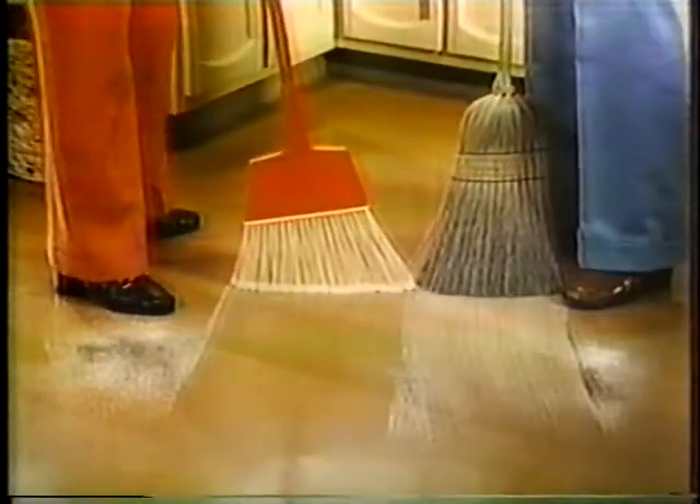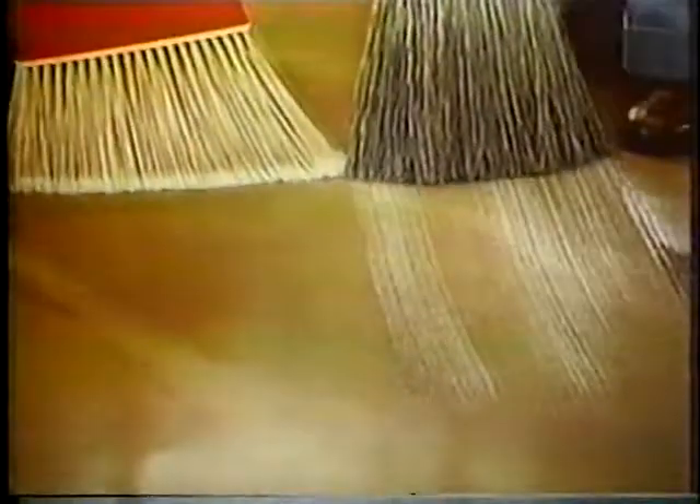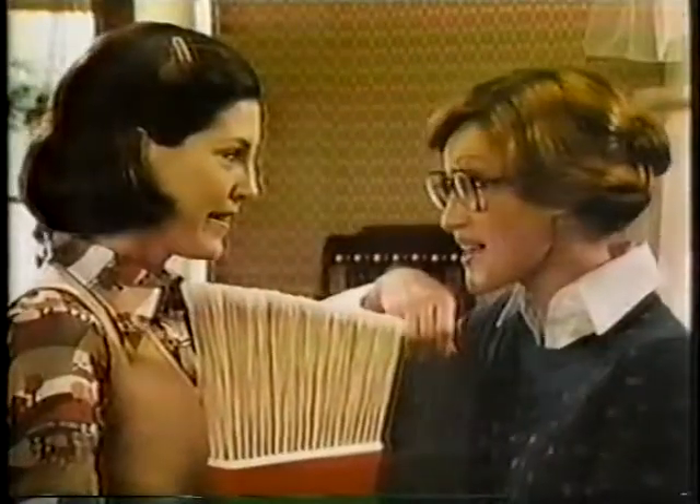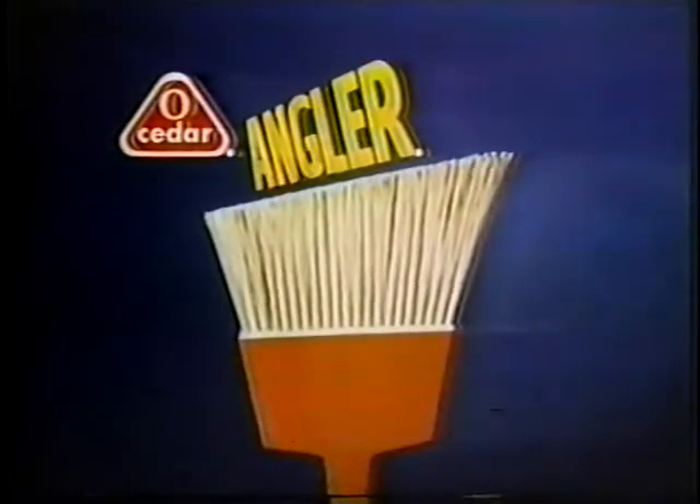That other brooms have trouble sweeping up. But the O-Cedar Angler broom is different. I'll say it gets the dirt other brooms miss. Because the Angler broom's angle cut keeps more bristle tips on the floor, and the tips are closer together. Got another angler? O-Cedar makes your life easier.